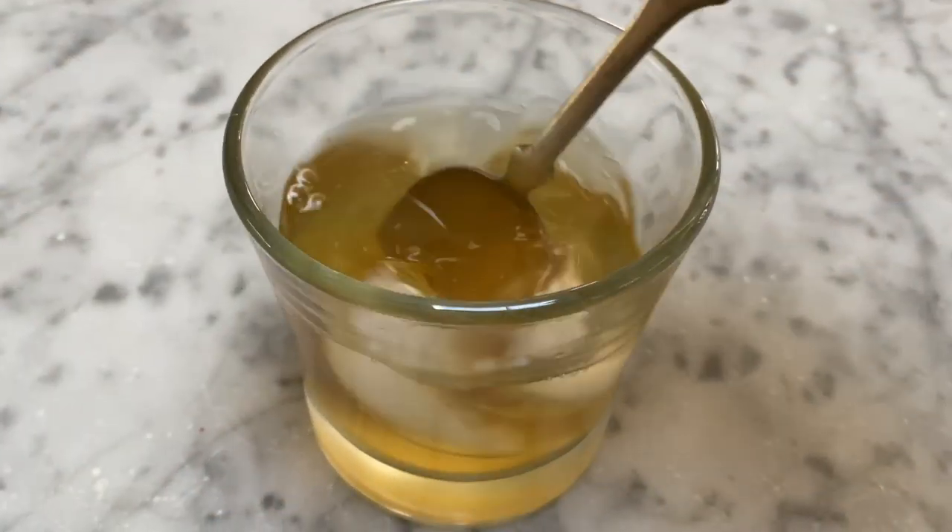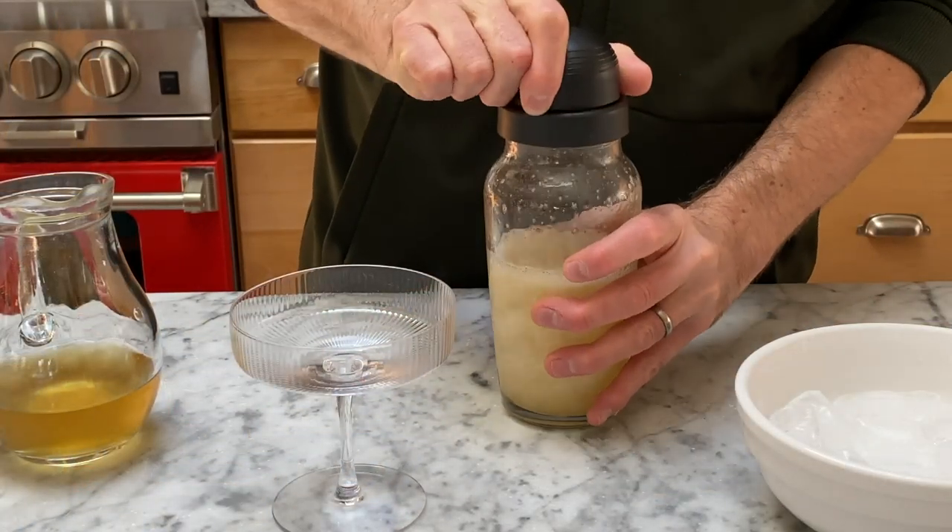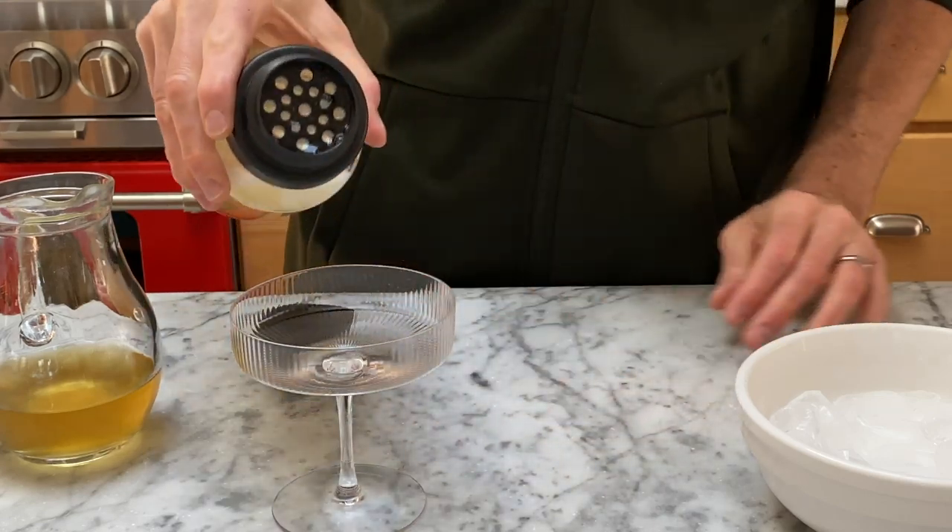This is why people drinking scotch neat, for example, will often add a few drops of water to it. Now there are a lot of ways to do this. The most direct and most potent way is to stir the cocktail ingredients and ice directly in the serving glass — that's going to give you the greatest chill and the greatest degree of dilution. Next down from that would be using a cocktail shaker, which is a very aggressive way of breaking up the ice, chilling and diluting simultaneously.